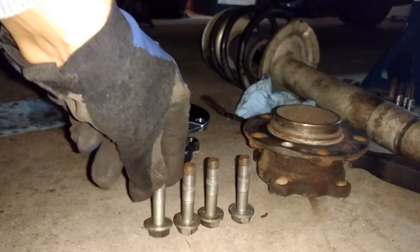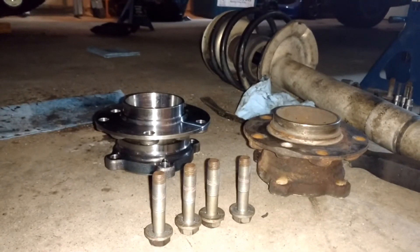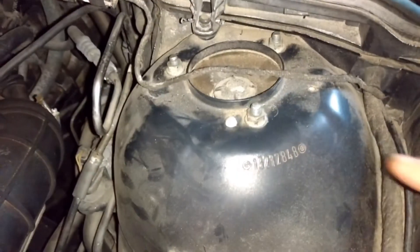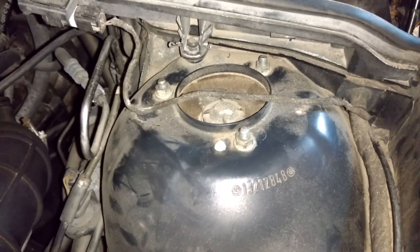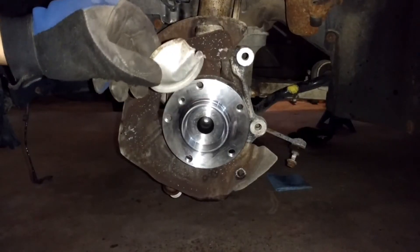The torque spec for the screws holding the wheel bearing into the steering knuckle is 81 foot-pounds or 110 Nm. Tighten the three 13mm strut tower nuts to 18 foot-pounds or 24 Nm. Now that the new wheel bearing is bolted in and torqued, it's time to put the dust cover back on.